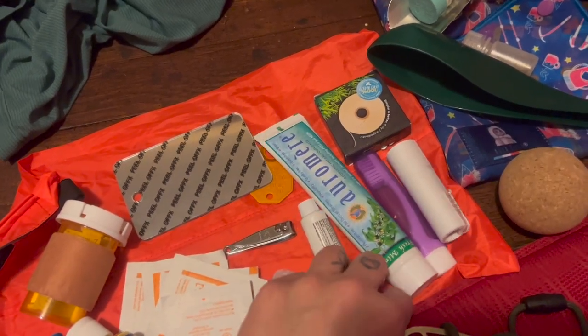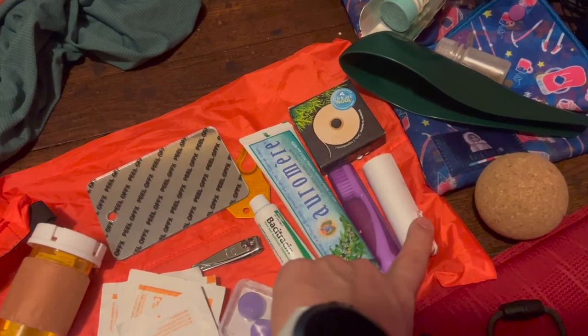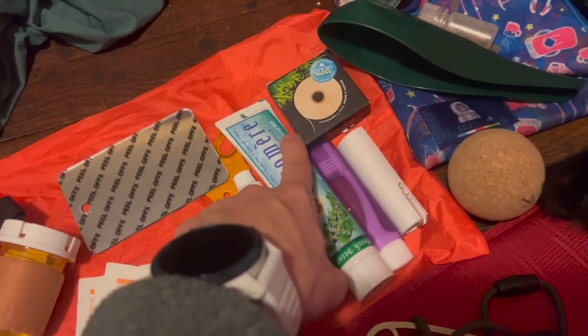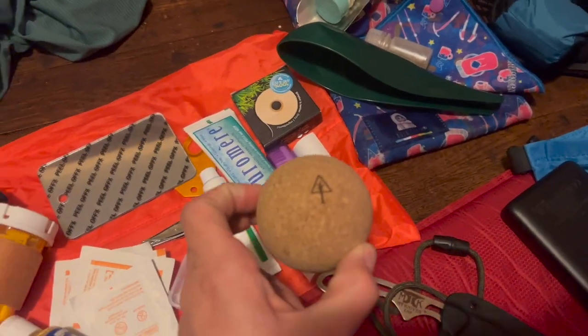There are also earplugs, a little tube of bacitracin, toothpaste, a toothbrush, more Tenacious Tape for gear repairs, floss, and a cork rolling ball to roll out my muscles.